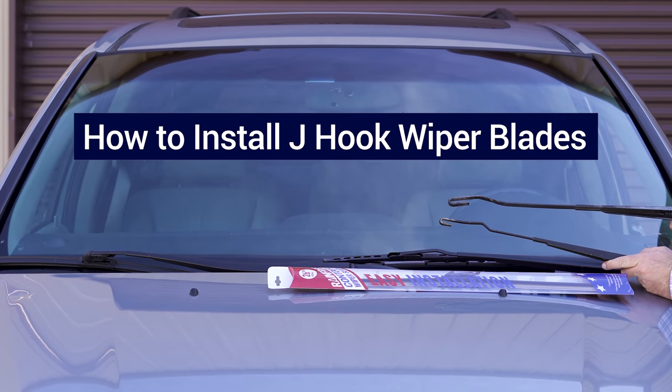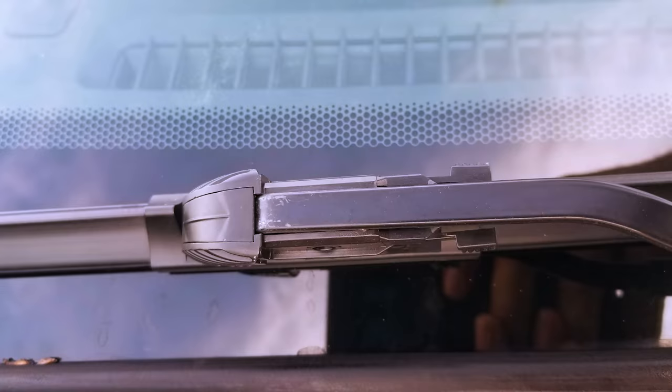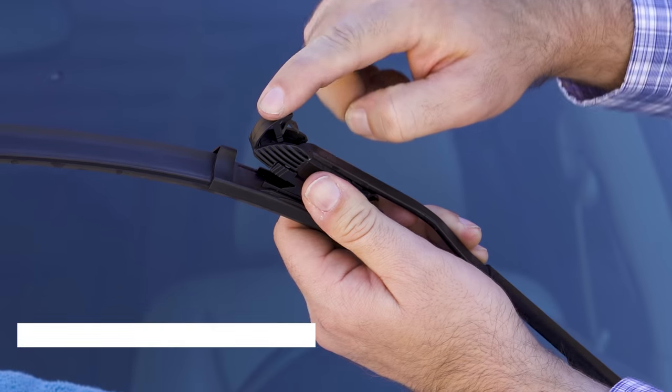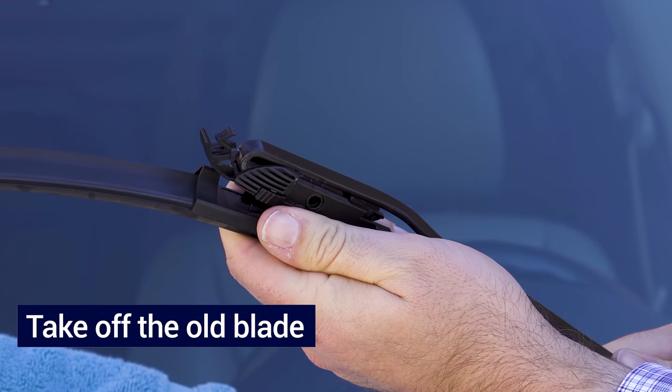This is to show you how to change out the J-hook. There are two ways to change it. Look at the front of the J-hook — it'll have something closed on the front where you can just open it up and it'll slide right out going that way.